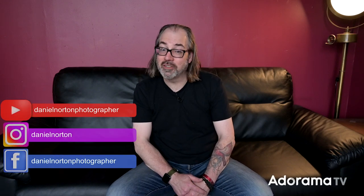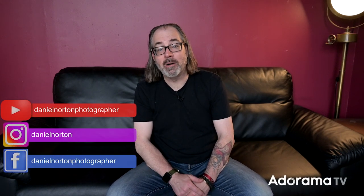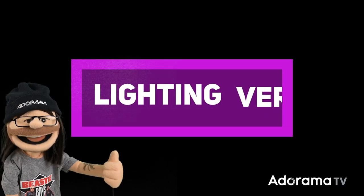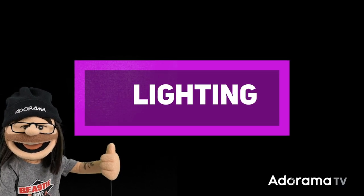Welcome to my studio. I'm Daniel Norton, photographer here in New York, and in this video we're going to talk about maximizing your time with your client. I've got my friend Paulina coming, and I'm going to show you a very simple way to get the most out of the time you have — the precious time you have, especially on location with clients.